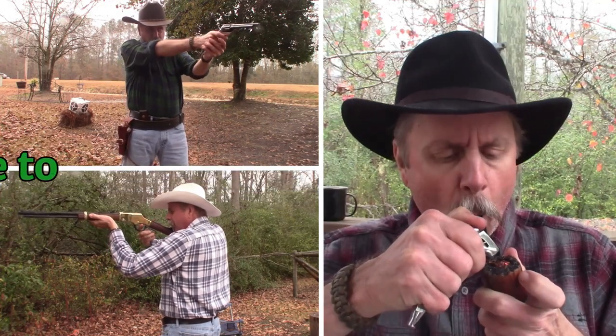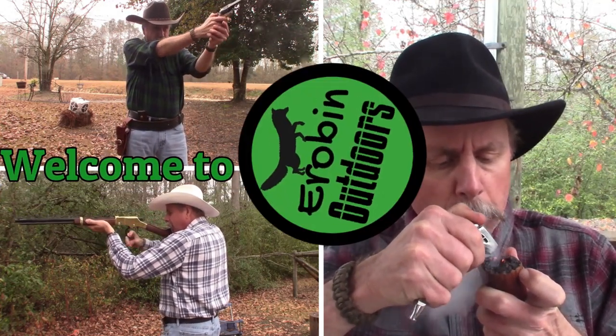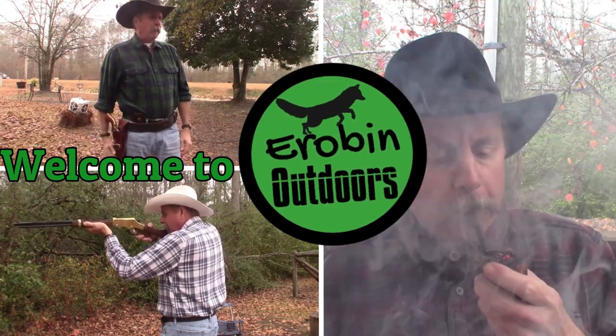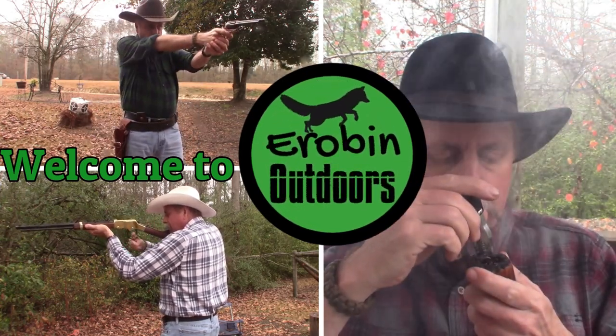So what's your hawk of choice? Stick around guys. Hey, hey YouTube, welcome back to Arabin Outdoors. I'm Arabin and I'm glad you're here.